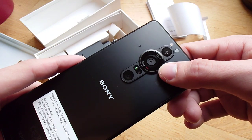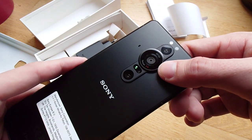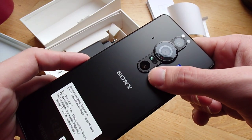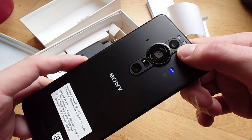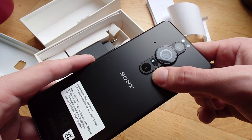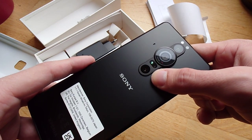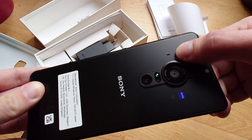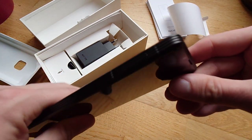Even though you cannot use the whole sensor size, it's still impressive and looks gorgeous. Then we have an ultra-wide angle and a tele-zoom. The ultra-wide angle I think is the same one I'm recording with here on the Xperia 1 Mark III, and the tele-zoom should be the same as on the Xperia 1 Mark II — I think 50 millimeters.